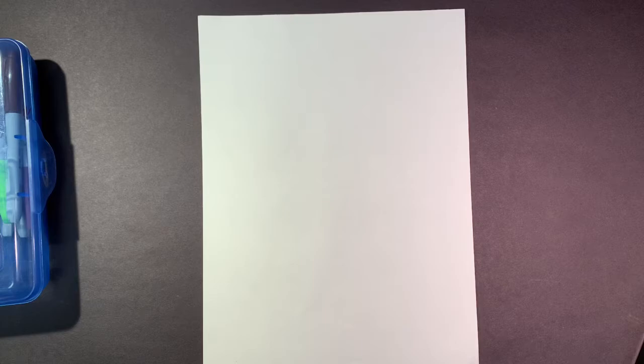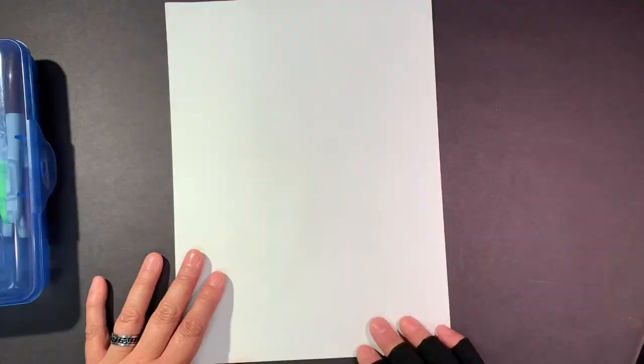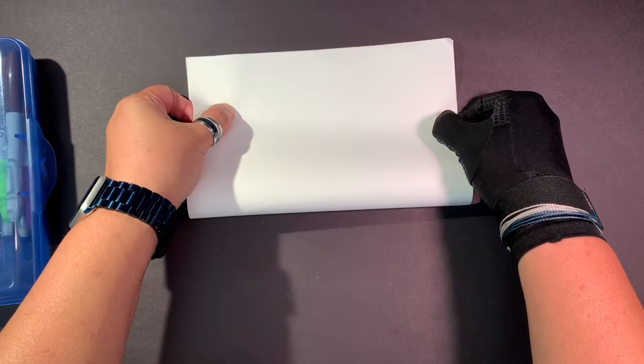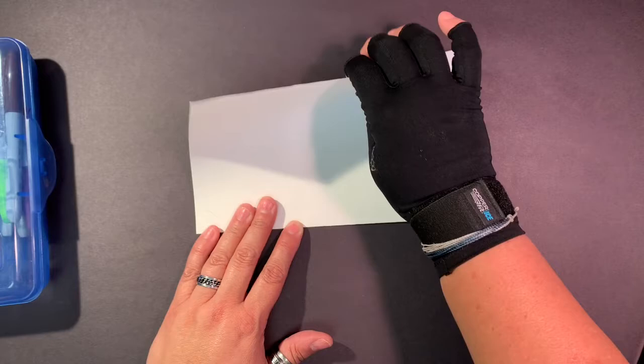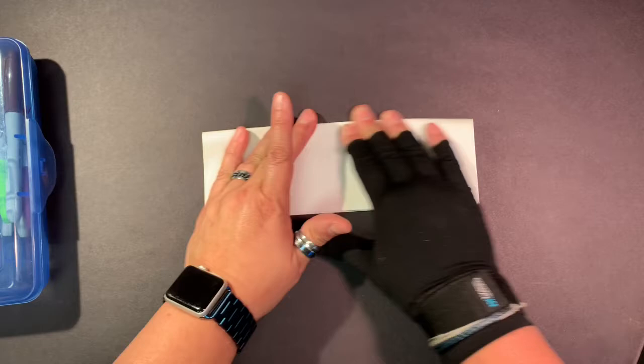We are here in the art studios and we're going to create a video today to show you how to make a super kid self-portrait wearing your favorite mask. So the first thing you're going to need to do is take your piece of paper. I would like you to fold bottom to top like this — match your top edge, match your corners, slide your hand down, side to side and flatten. Next step, take the top edge, both pieces of paper, and fold them to the folded line here. Match your corners, match your sides, slide your fingers up this time and go side to side.